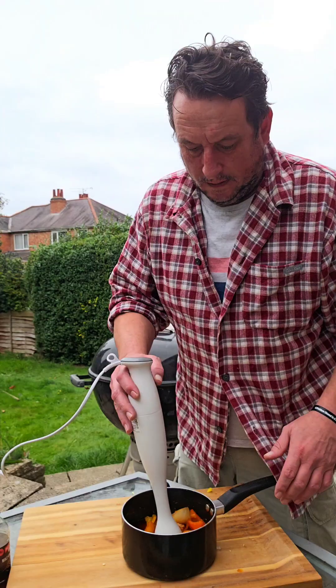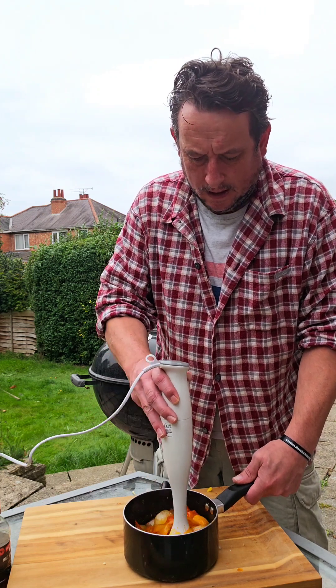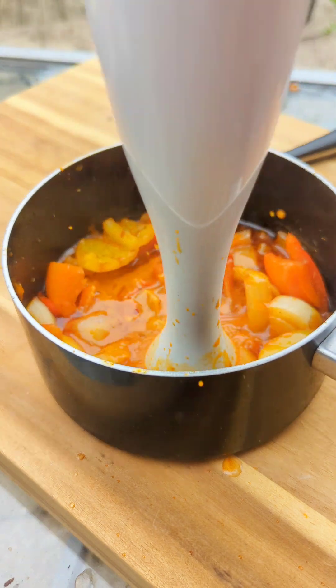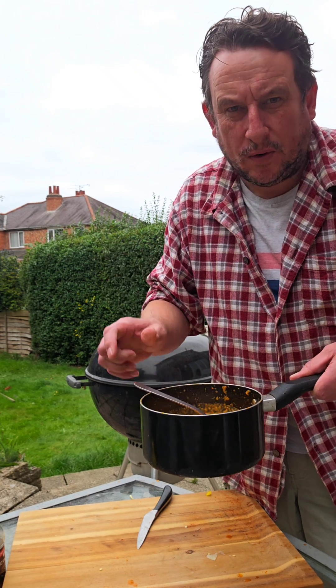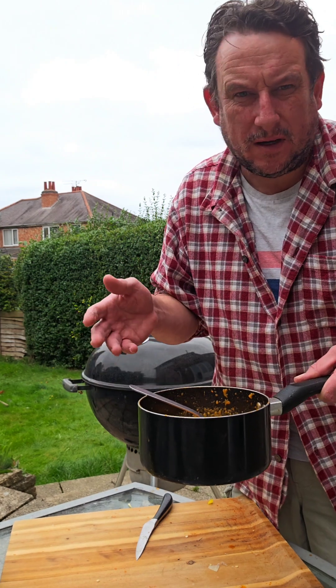We're going to blitz it. That's cooled down slightly, so let's blitz the bad boy. That's the consistency we're looking at. The important thing now is you've got to let this cool down, because we're going to marinate the chicken in the fridge for a few hours, or possibly overnight.